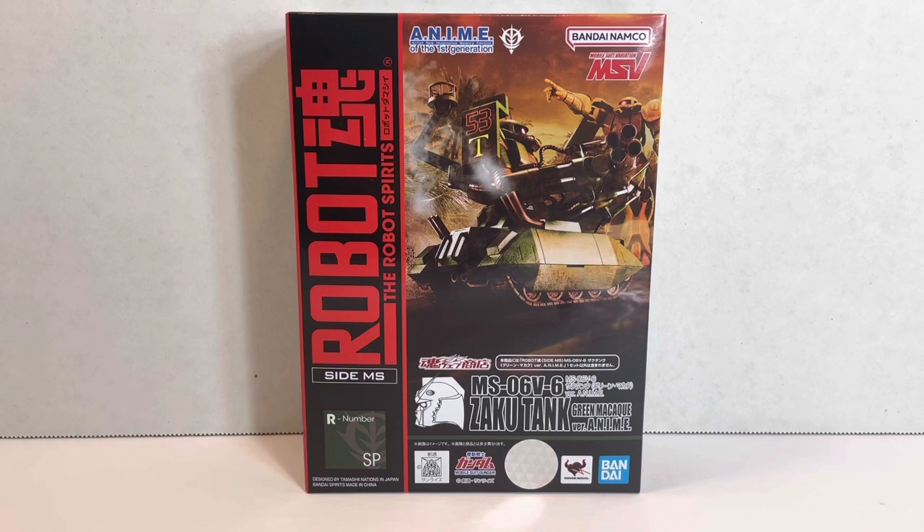This is an interesting mobile suit, one of many variations of the ZakuTank, and was used primarily for doing repairs or carrying large cargo. The name is also interesting — this mobile suit is green, but is not a macaque. Macaques are little monkeys, and I don't quite know why they called it a macaque, but it is what it is.